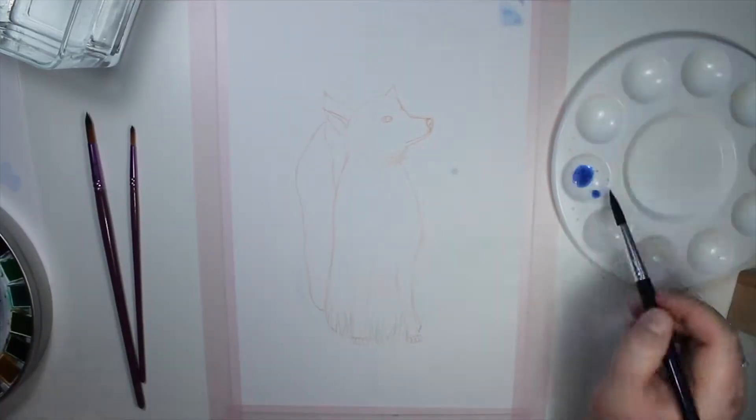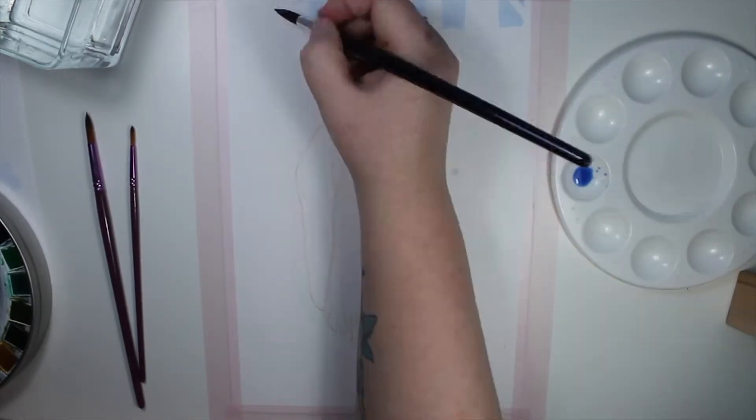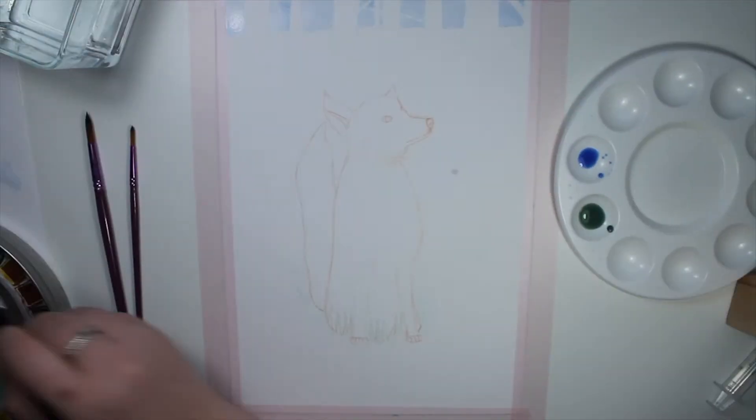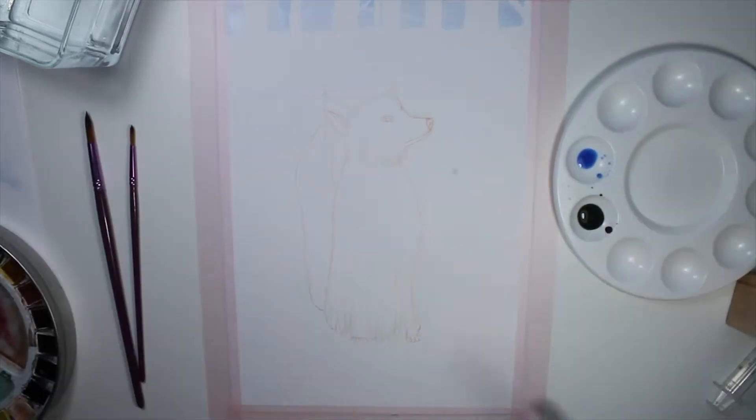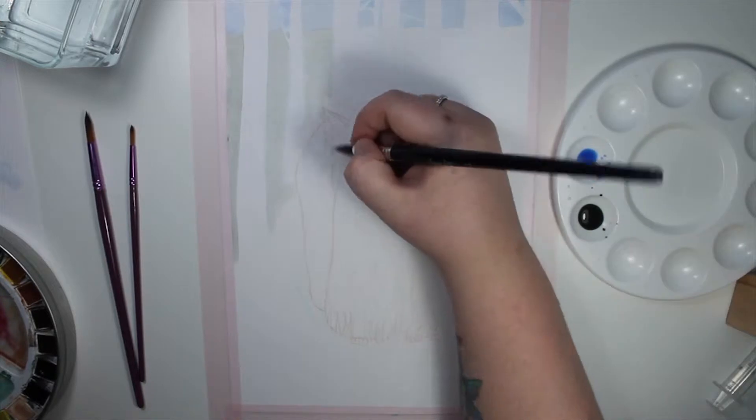I sketched it quite heavily with an orange lead so I could see it well while I was painting. I'll cover up most of it with gouache later anyway. The background I made totally in watercolors though.